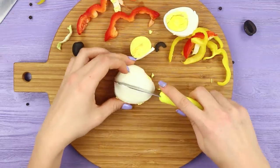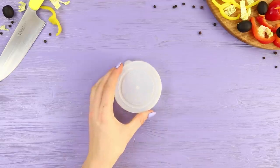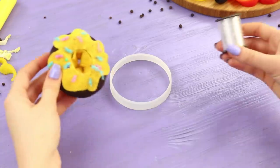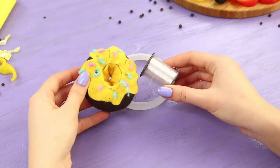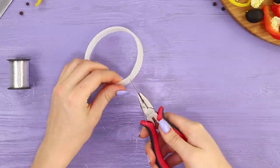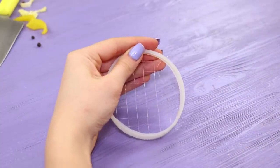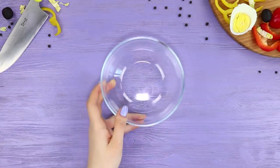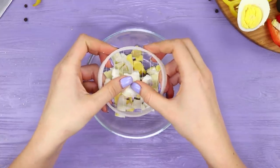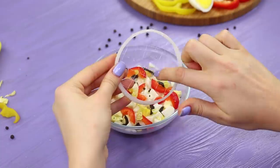Not every homemaker has a talent for beautifully cutting eggs. To save the situation, take a plastic lid. Cut out the inside and leave only the ring of the side wall. Take a needle and a fishing line — with the help of pliers, sew a grid in the ring. Stretch the line well. Press the egg to the grid and get uniform cuts. It seems like you got a new favorite kitchen helper!